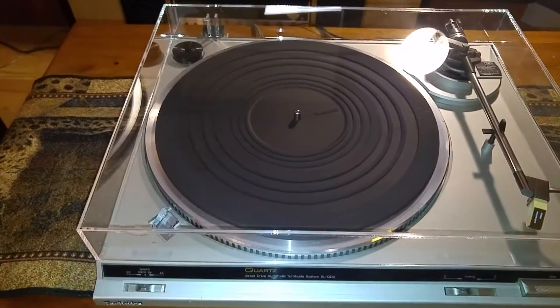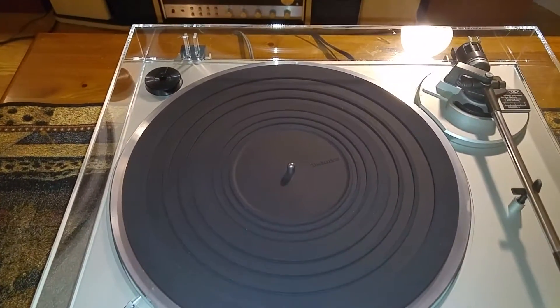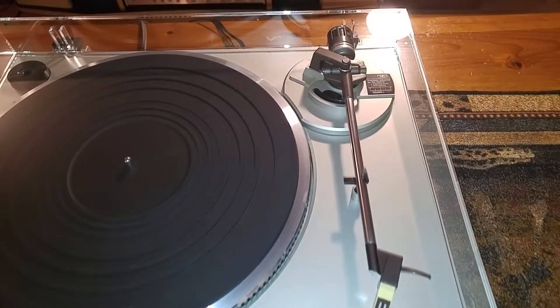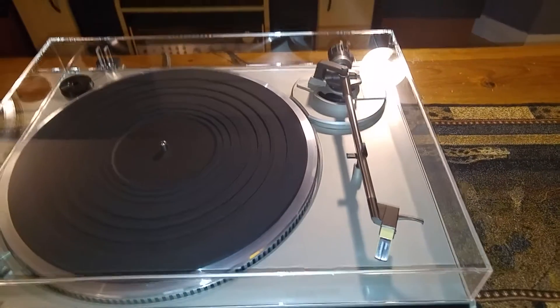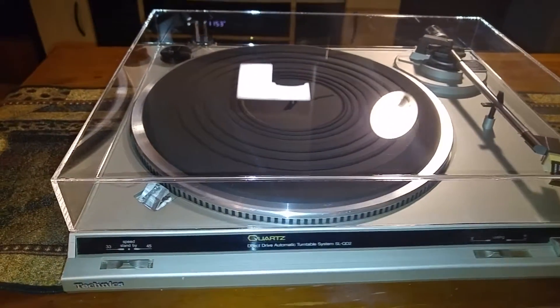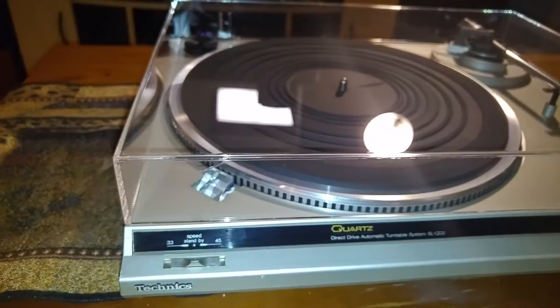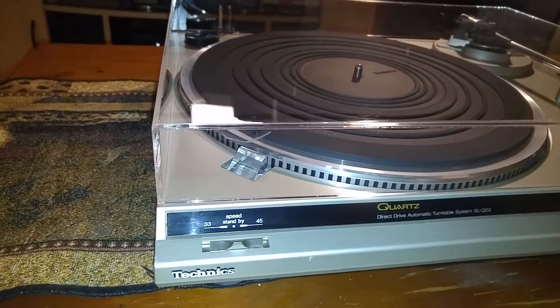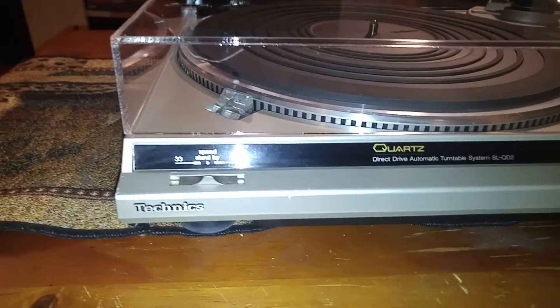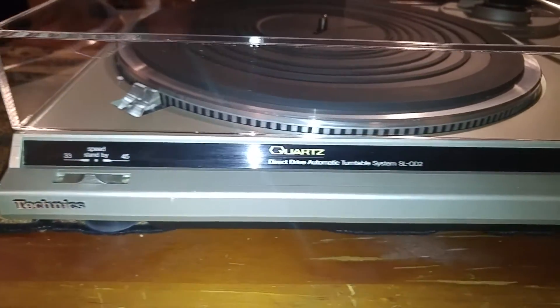This does have a brand new dust cover on there. The plinth is in nice shape — just a couple little nicks here and there, nothing big.